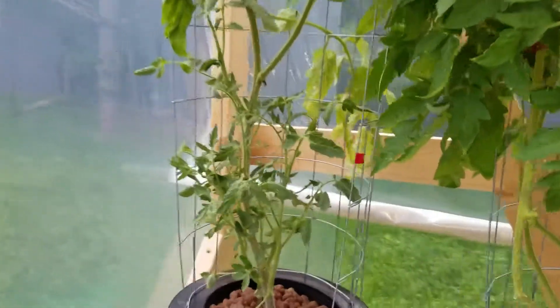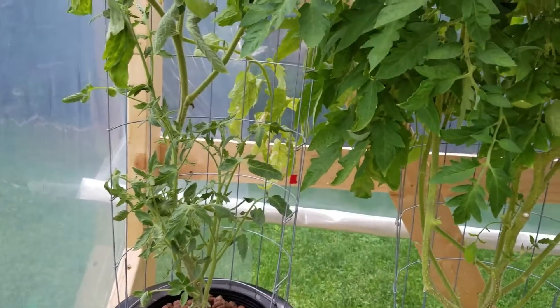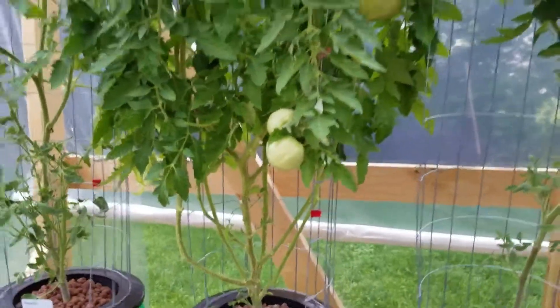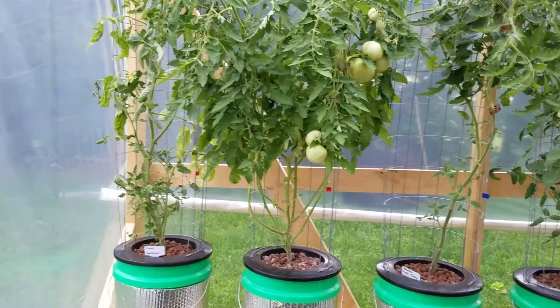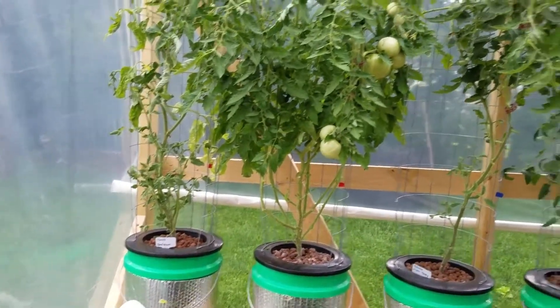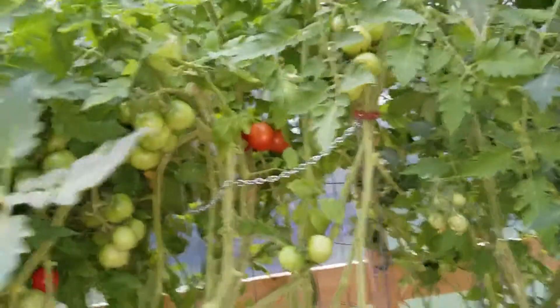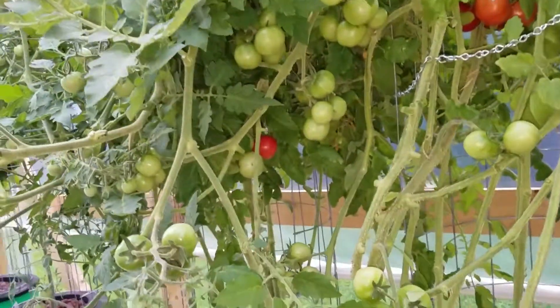I got some suckers down low. I don't believe in removing all the suckers, at least in my situation, because I have a greenhouse and I'm not strung up so that I can lower the plants down as they grow. Having multiple branches out the bottom I think is good for my situation here, because obviously my production isn't being hurt any, as you can probably see by all these tomatoes.